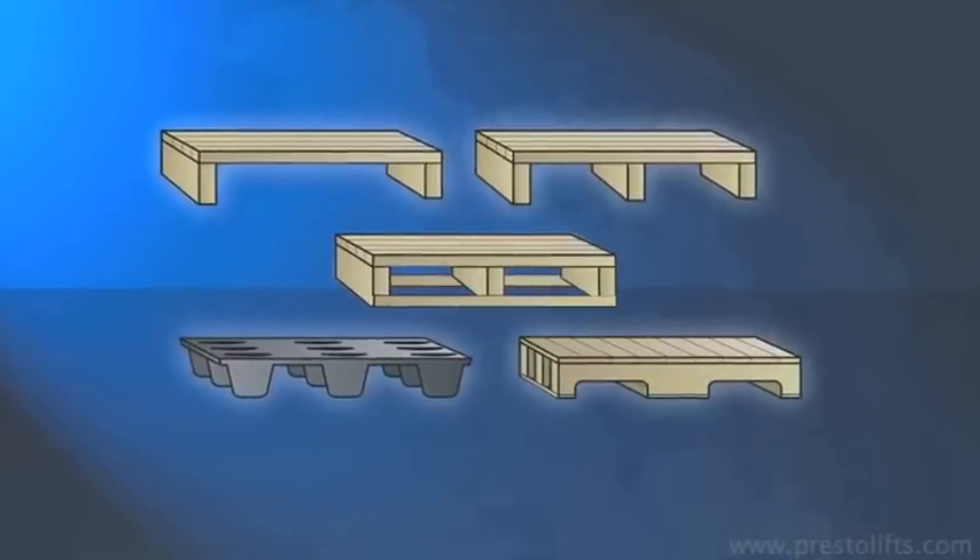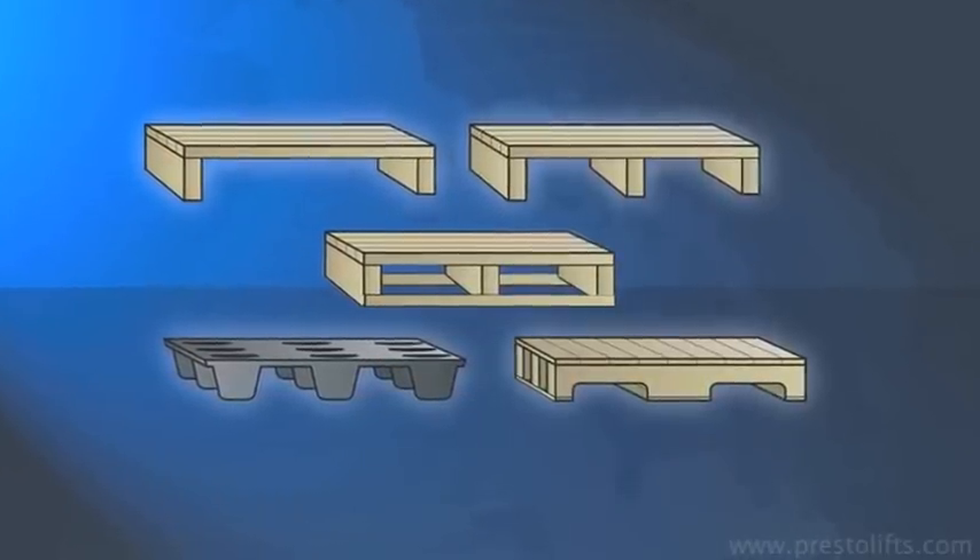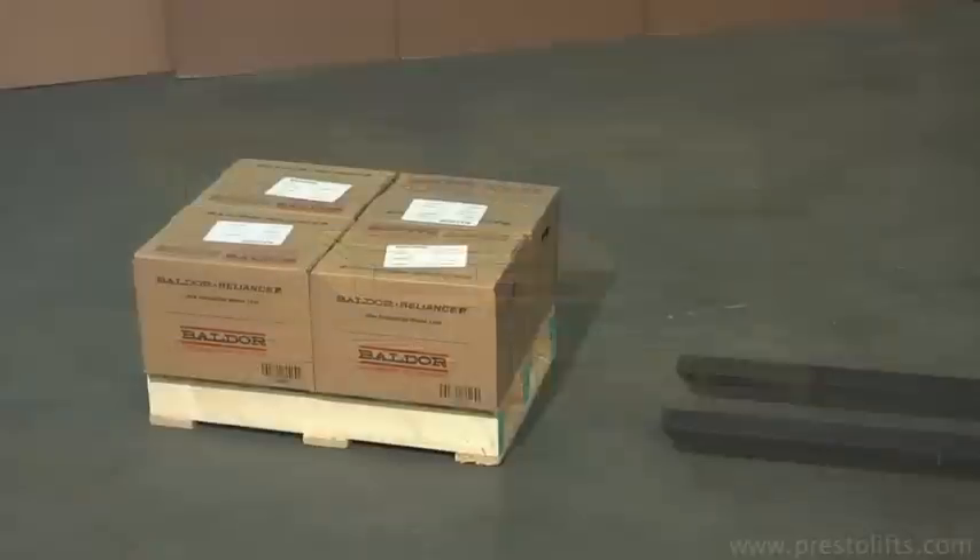CW Series Counterweight Stackers can be used with any type of pallet or skid, even those with closed bottoms.